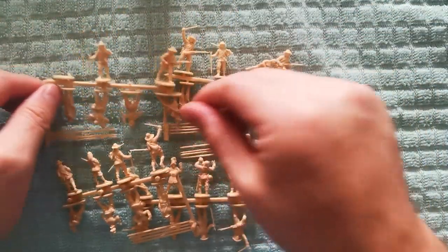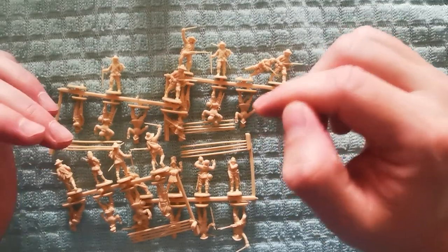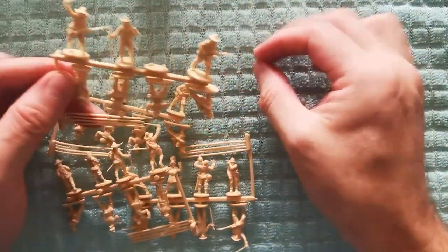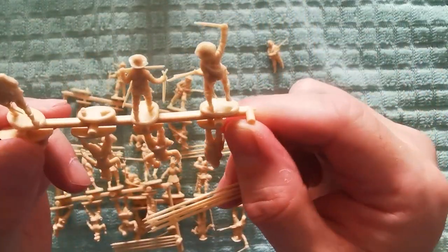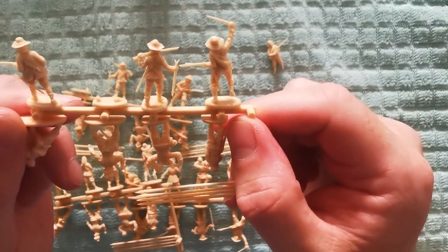You roughly get 32 in a box, and a box of these will probably cost you on eBay about 10 pounds. I personally would use these for a skirmish game rather than a large scale battle.